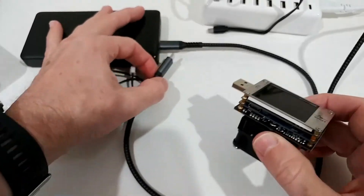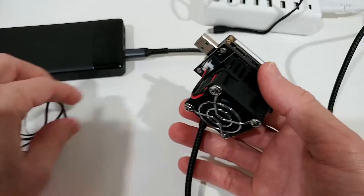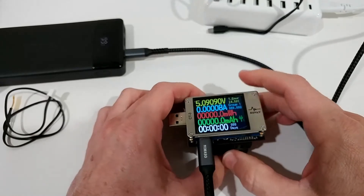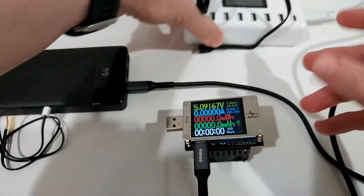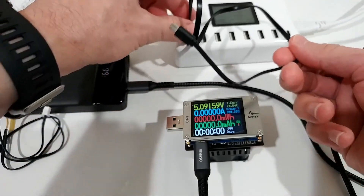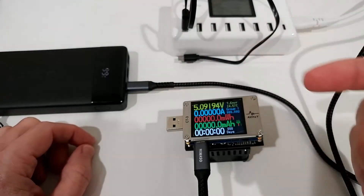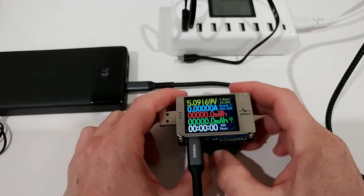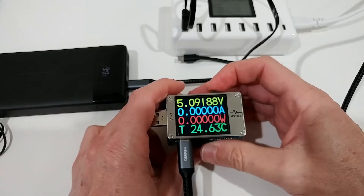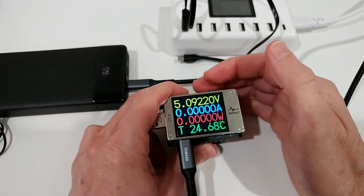I'll attach the device now. There's a long cable going from the power bank into the unit — sometimes it turns on, sometimes it doesn't. If you have problems, I highly recommend using a separate micro USB power from an independent source. The device actually recommends this in its menus, especially for certain functions.